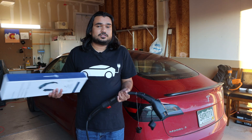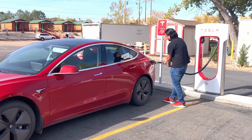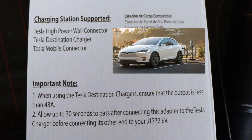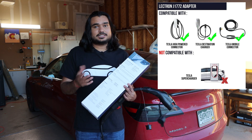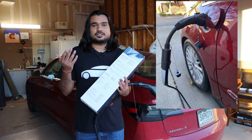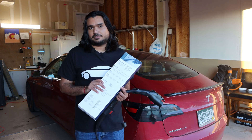This product does have a couple of significant limitations. It does not work at a Supercharger — you cannot plug this into a Supercharger and expect it to work. It is only compatible with a Tesla high-power wall connector, a Tesla destination charger, or a Tesla mobile connector. Another big limitation is that the destination charger output must be less than 48 amps — so if the output is larger than 48 amps, this product will not work. Check your destination charger to confirm compatibility before visiting.